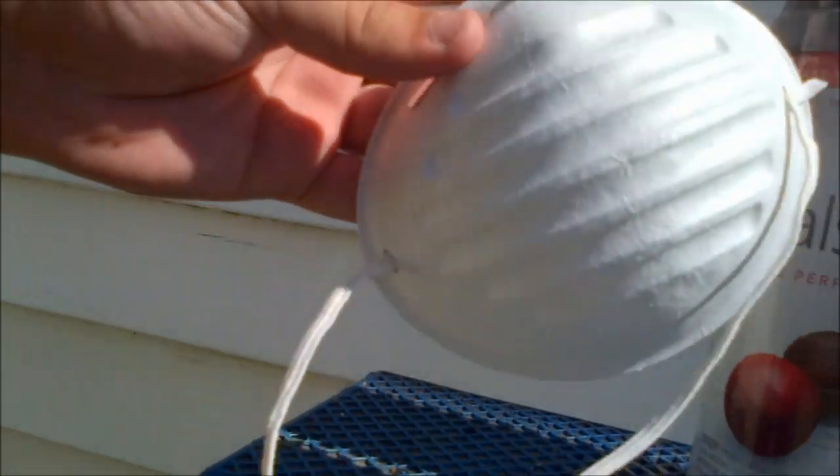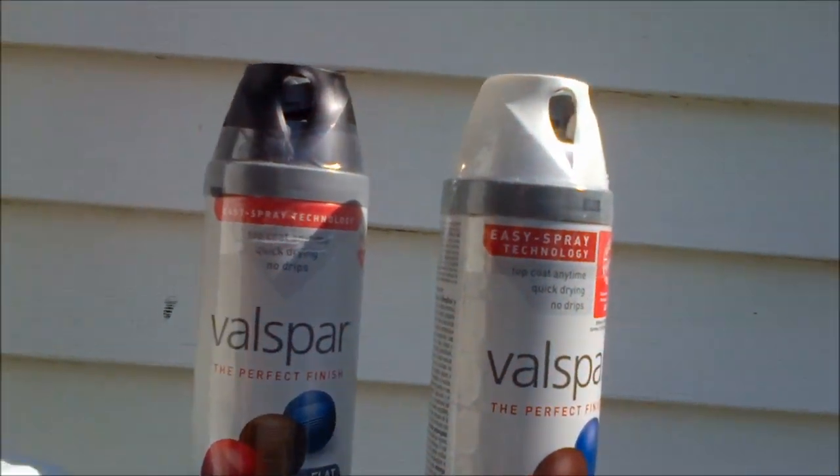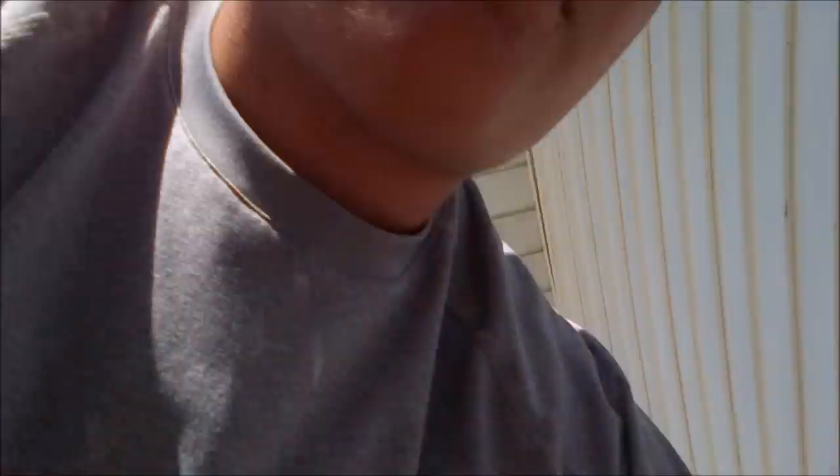So the things you're going to need are: you're going to need a mask — mine is okay, nothing great, but it works. Here's the spray paints, here's my Scotch-Brite and my sandpaper, and my rag is over there. So I'm going to rough up my items and I'll be right back.